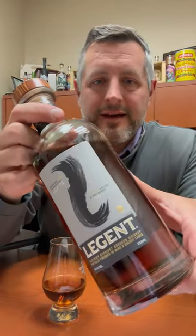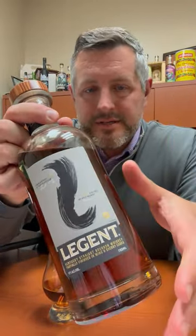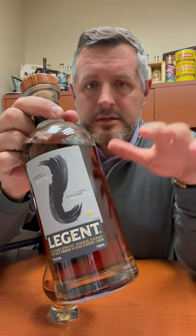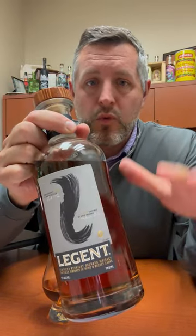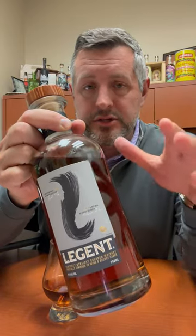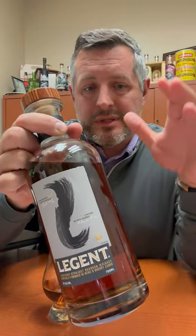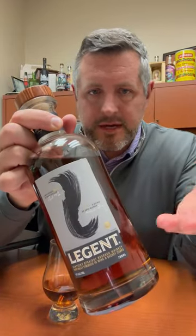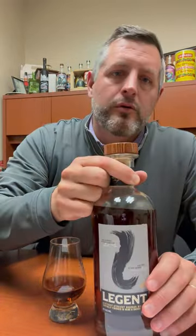Today I am taking a look at Legion. This is a whiskey that was released a couple years ago. This is one of the first collaborations between Suntory and Jim Beam when Suntory acquired Jim Beam. Essentially this is Jim Beam whiskey that is blended by Japanese master blender Shinji Fukuyo.